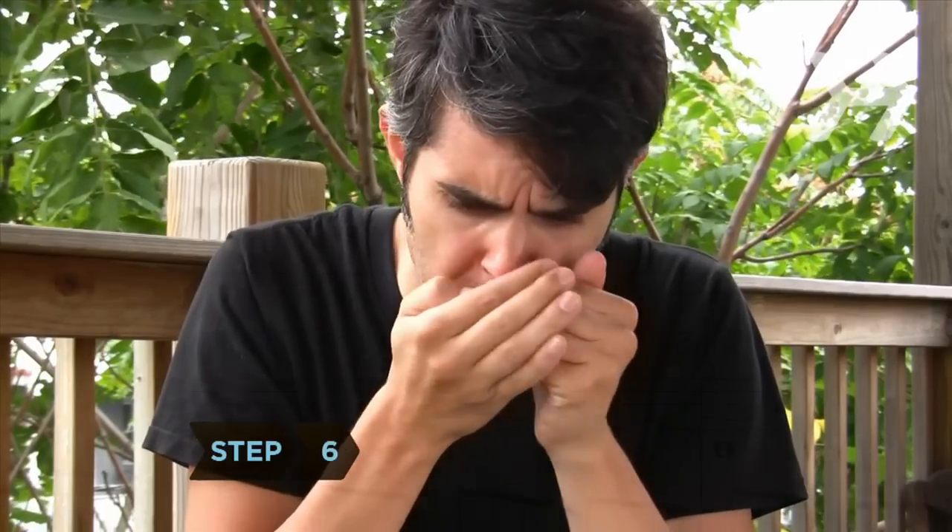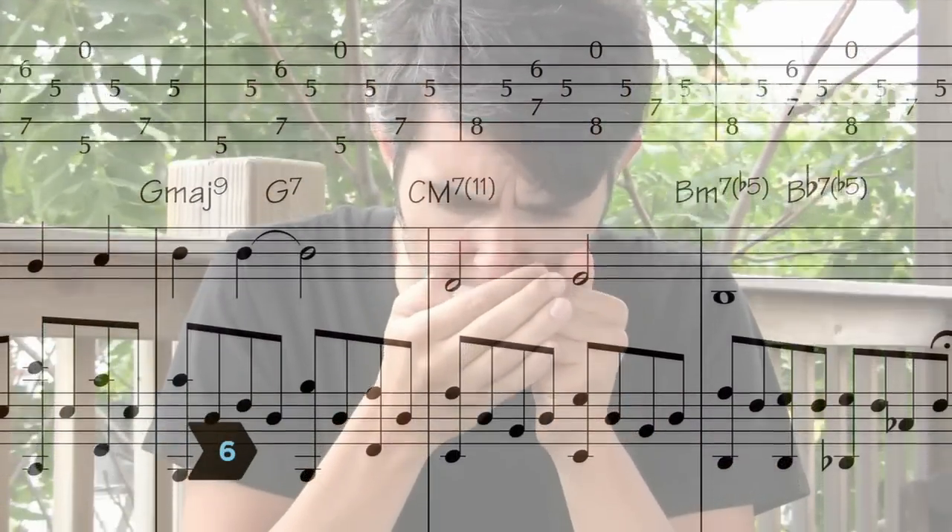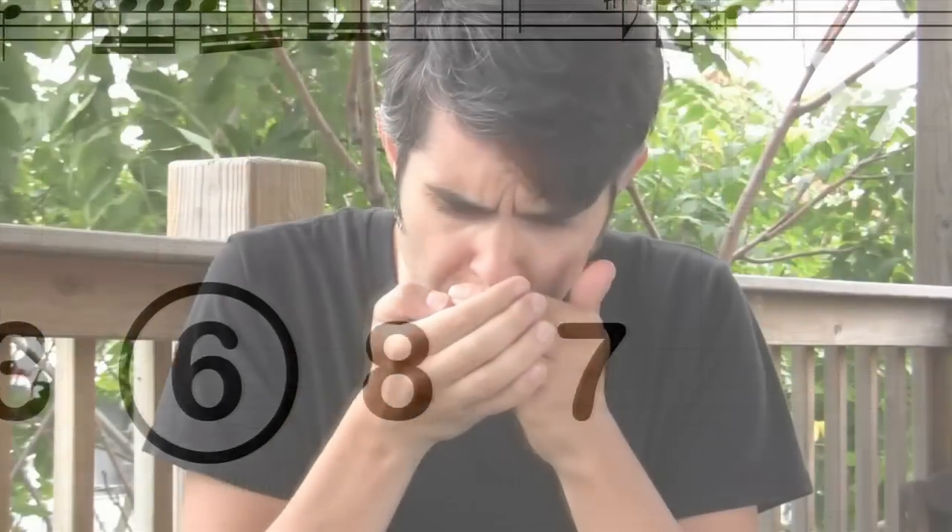Step 6. If you have sheet music, read the tabulature that identifies the numbers on the harmonica. When a number is circled, inhale.